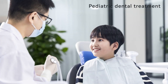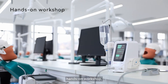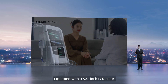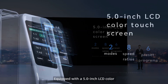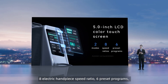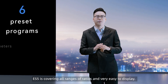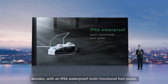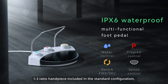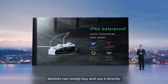Application scenarios include pediatric dental treatment, surgical operating rooms, hands-on workshops, and mobile clinics. Equipped with a 5-inch LCD colored touchscreen with simple design, 8 electric handpiece speed ratios, and 6 programs, ES5 covers all ranges of ratios and is very easy to use. Besides, with an IPX6 waterproof multifunctional foot pedal and a 1-to-3 ratio handpiece included in the standard configuration, dentists can simply buy and use it directly.